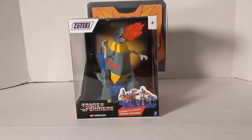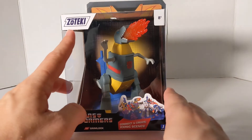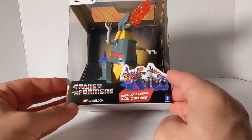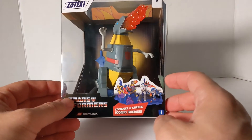Rodimus Bill here, and today we're going to do a review of the Zoteki Transformers Statue Grimlock by Jazwares. First, we'll take a look at the package. It is Zoteki Transformers 029 Grimlock.